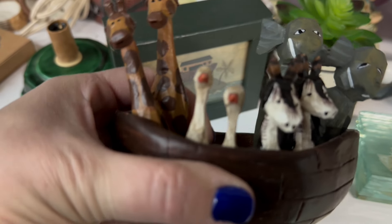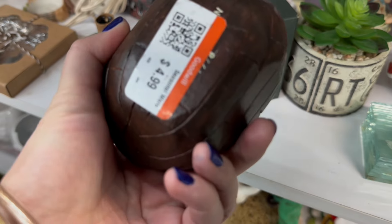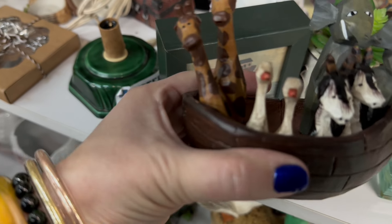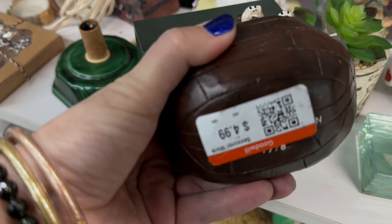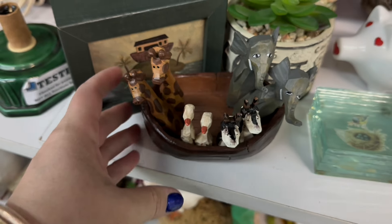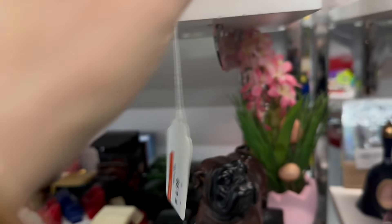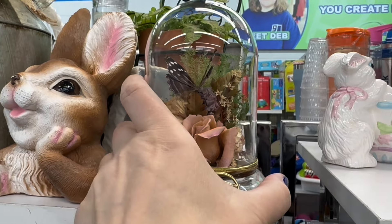$4.99. I was eyeballing this piece — I think it's wooden carved. I didn't peel back the tag to see the maker, but I thought it was a really cute piece. Bubblehead! Oh my guys, $4.99. Yes — to put with my taxidermy gator head.